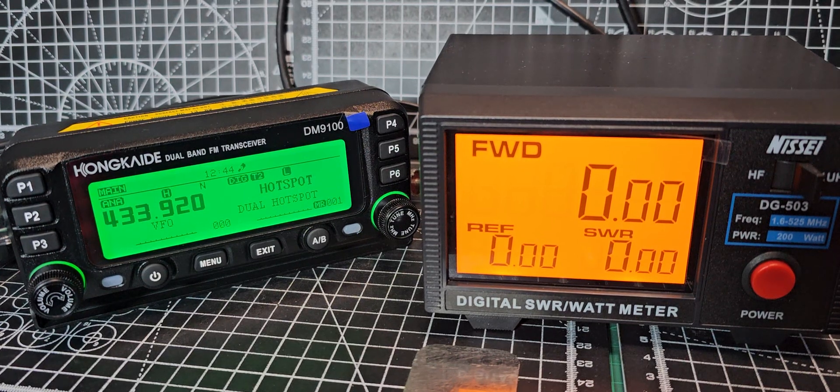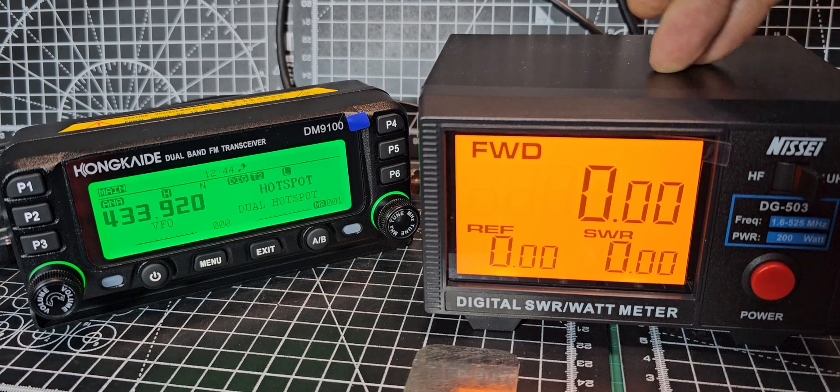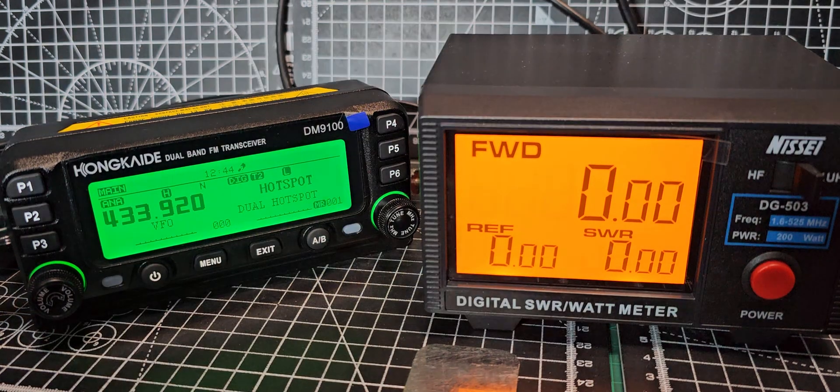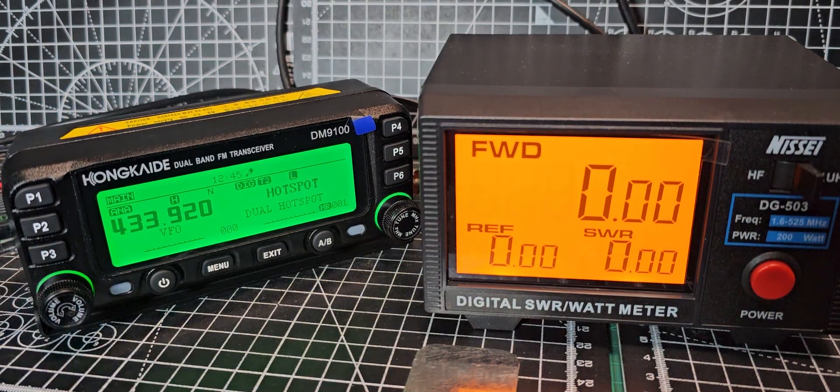Welcome back to my videos on the Honkai DM9100 VHF, UHF, and DMR radio with APRS, Bluetooth, and GPS. Someone asked me to test the power, so here we are on 70 centimetres. The power is on high — it's advertised as a 25 watt radio — and this is not a big device, it's a small device.